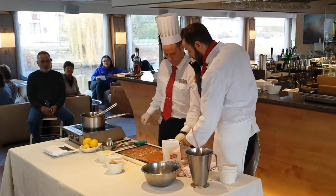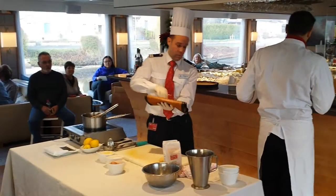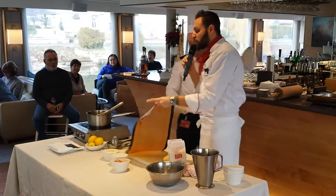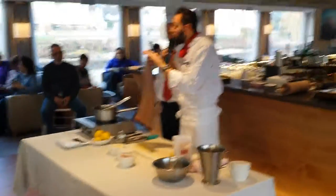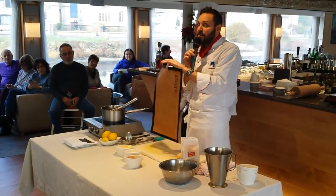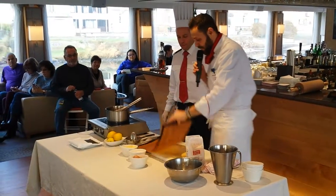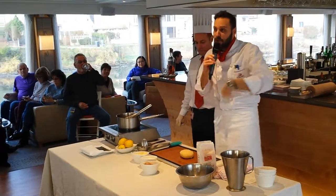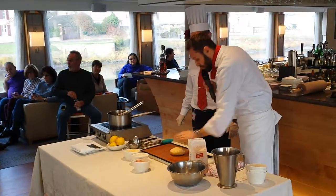Now you can take out this one — we have another one here that's been rested. I'll be using silicone pads. If you have them, use them. If you don't, you don't need to go buy them — they're quite expensive. But they're very helpful for rolling doughs and baking.